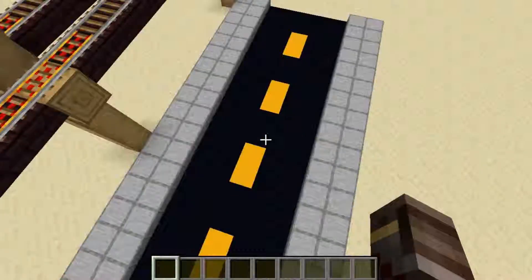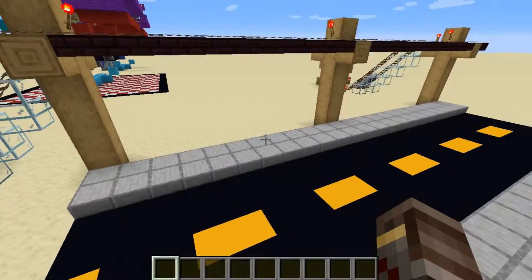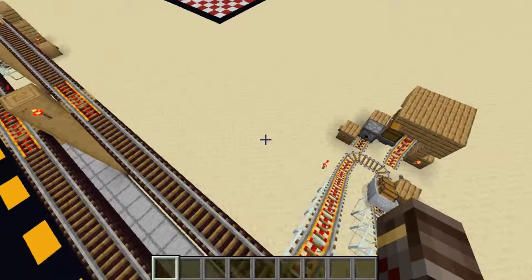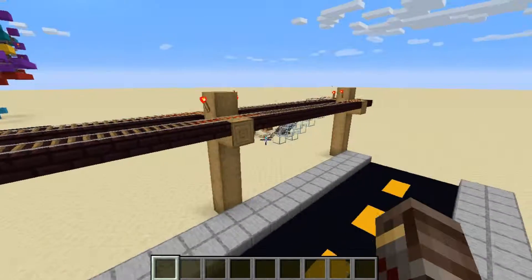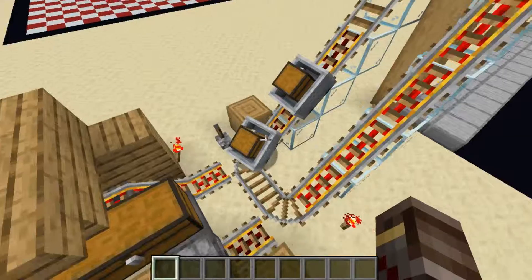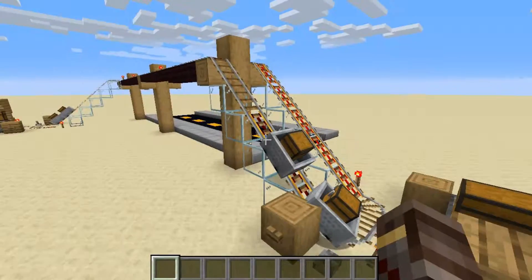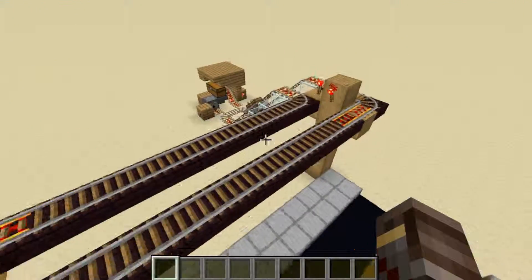It wasn't a very complicated redstone build, but it can be really helpful if you're trying to send mail over long distances and you don't want to have to travel there and back to leave somebody a message — you can just leave it in their inventory without having to wait for them to get on the server.